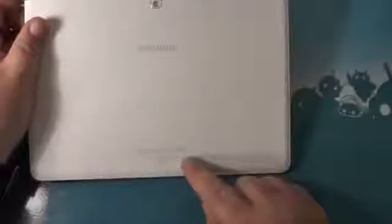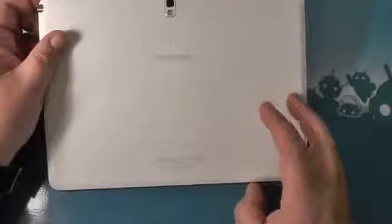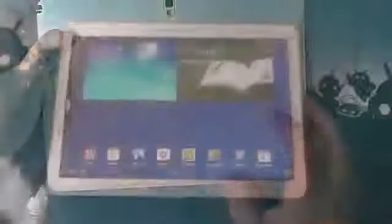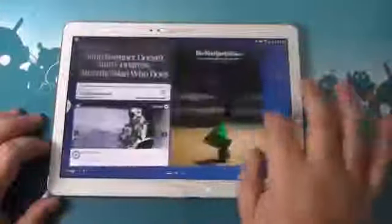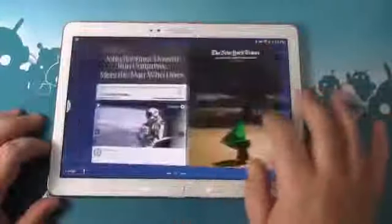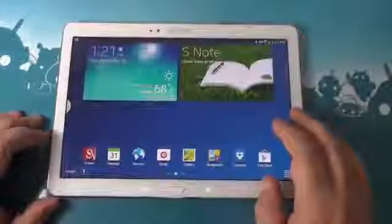Of course this is the Wi-Fi edition. No word exactly on any cellular editions coming out, but of course this is Samsung — more than likely we'll see LTE models at the least. And this is the 32 gig version. Like all phones and tablets, you have your different home screens filled with widgets and shortcuts, but Samsung has also included a lot of their own software and features.